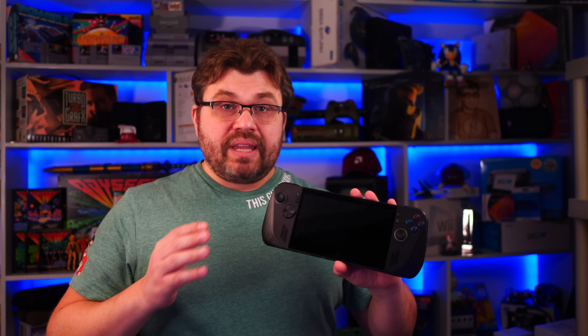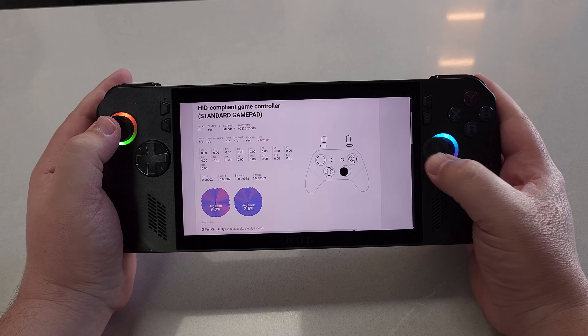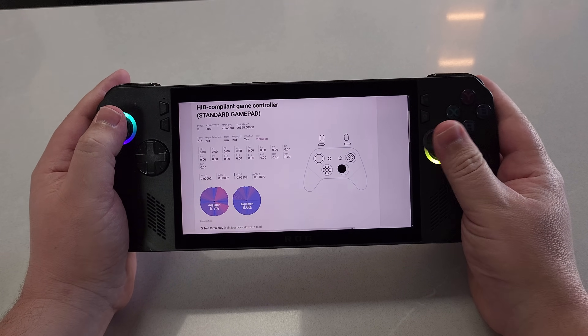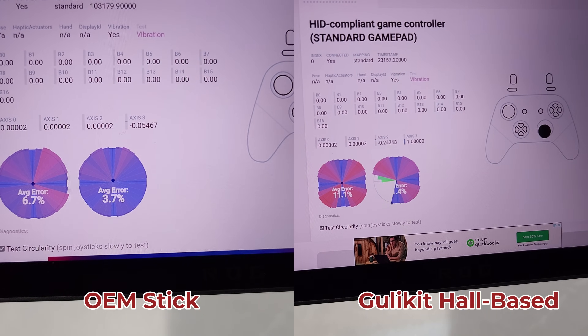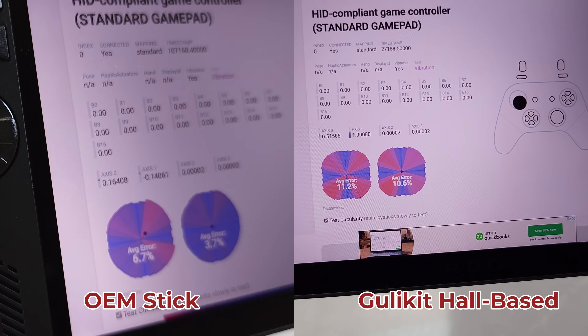Once you do that, you have to do left and right. At that point, everything is fully calibrated. Comparing before and after, the analog sticks on my Asus ROG Ally X were fine enough for gaming — no particular problems — but we don't have perfect range on both analog sticks, and they exhibit different types of behavior between them. After calibrating the hall-based analog sticks from Ghillikit, we have a pretty even range between both of them.